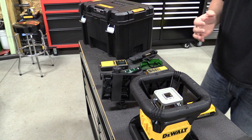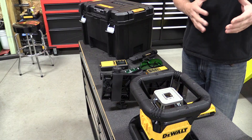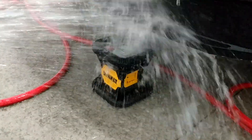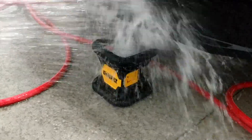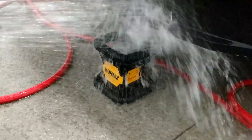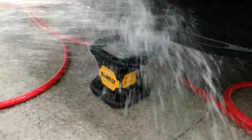The DeWalt DW079LG is IP67 rated, which means it can take a water spray or a dust spray, a lot of wind — anything you'll see on a job site with this sitting on a tripod in the rain with lots of trucks driving by with dust — and it's not going to allow that dust or moisture to get inside the unit.